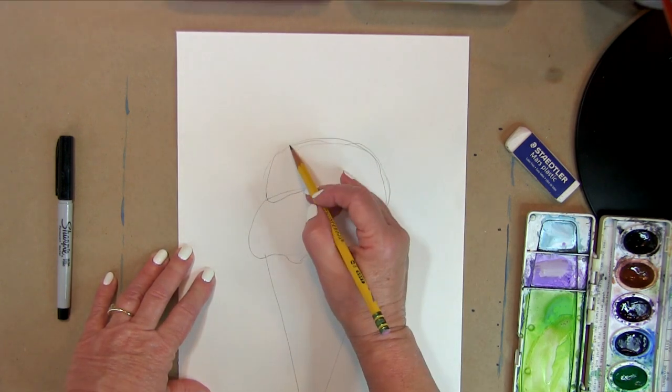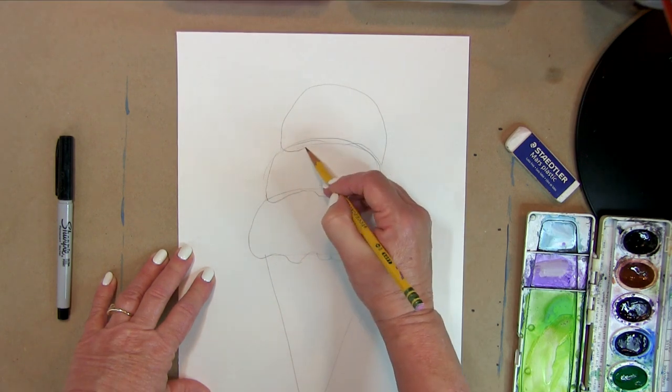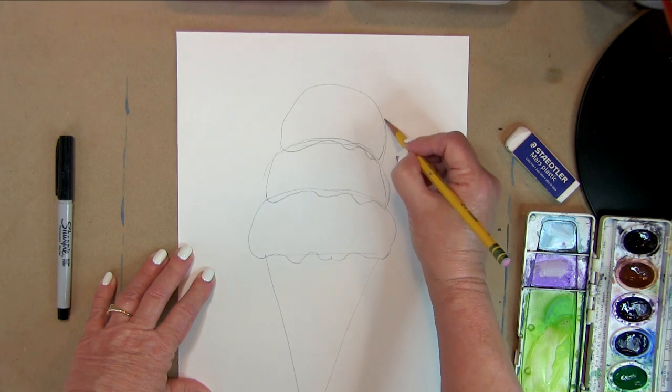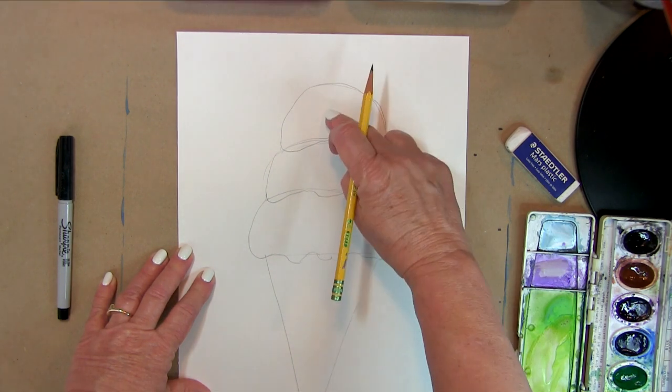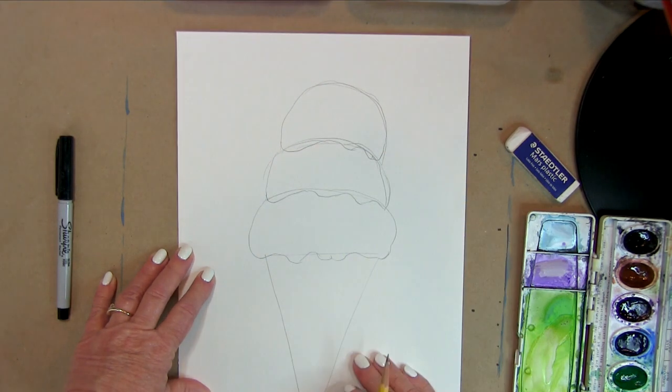Then we're going to do a third scoop — basically the same way: go up and around. We want to make sure it's overlapping so you can see that they're kind of dripping on top of each other.